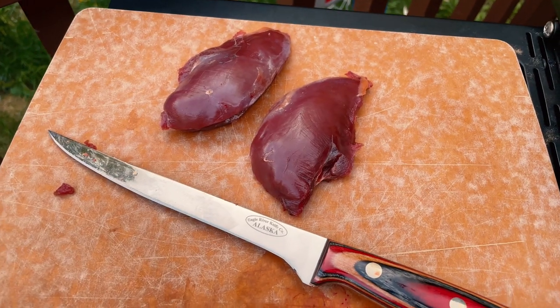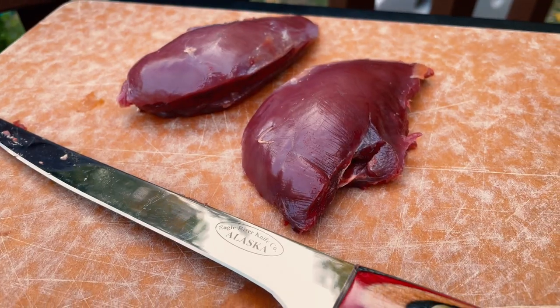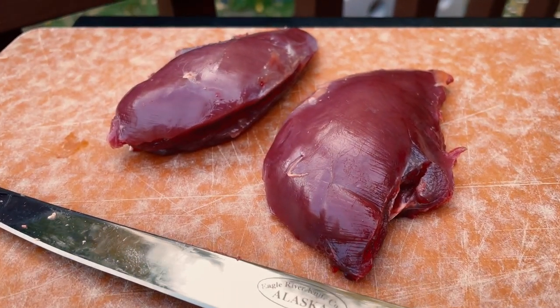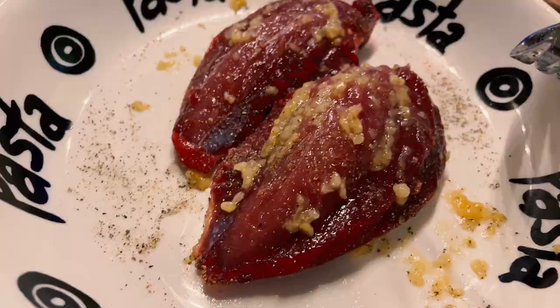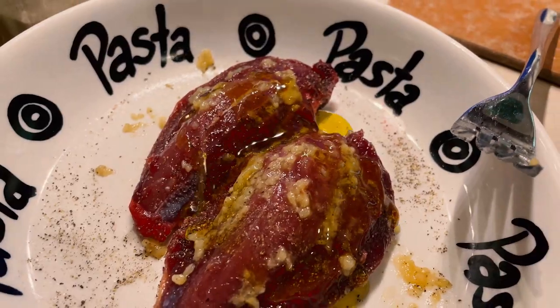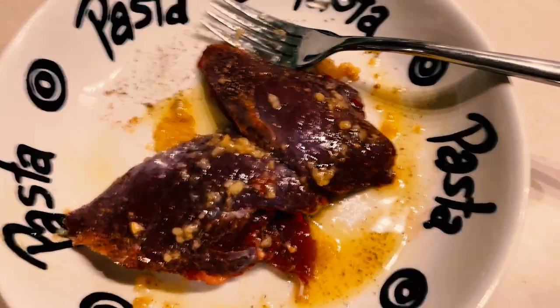And just like that, a few hours later, and it looks like something from the grocery store. Some folks call grouse the chicken of the forest, and I think I can see why. The prep was super simple here, using a little salt, pepper, minced garlic, and a drizzle of olive oil. Then I put the bird off to the side to marinate for about 15 minutes and got the grill all fired up.